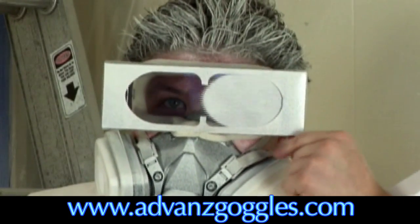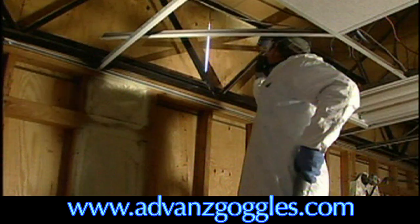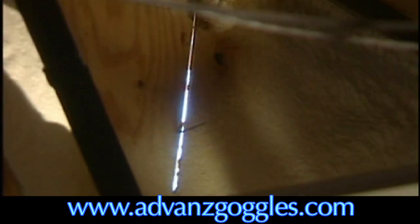Just turn the knob and get clear vision. Contractors love them. Works with spray foam as well.